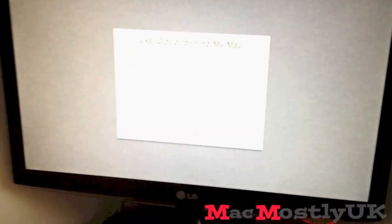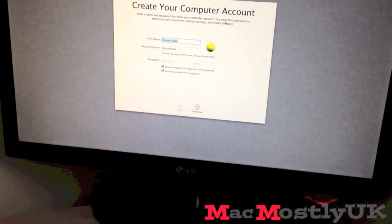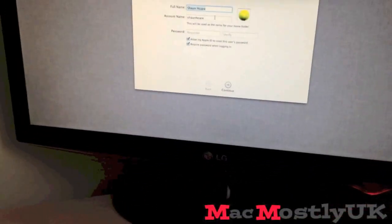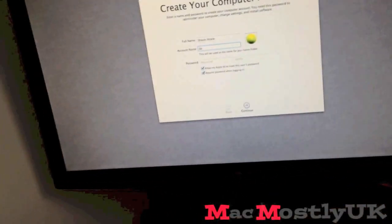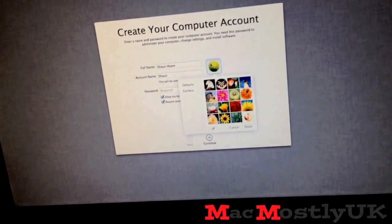Disagree anyway. iCloud — do I have to log in to this too? No, I don't. I'll put my password in and change the picture. There's my name but my account name could be different, and I would like it to be. Let's just change it to Sean — it's not worth putting my last name on there.